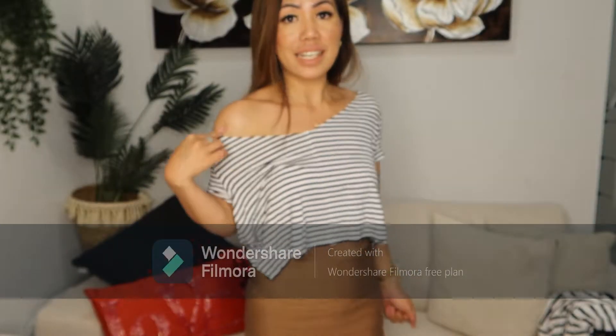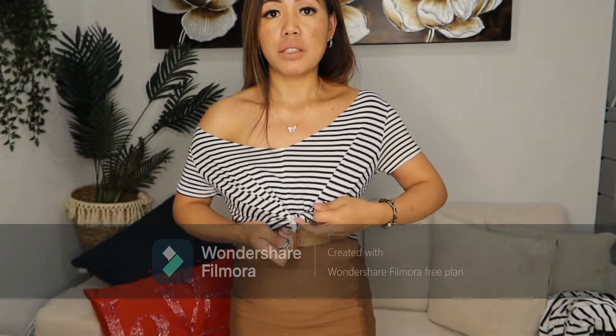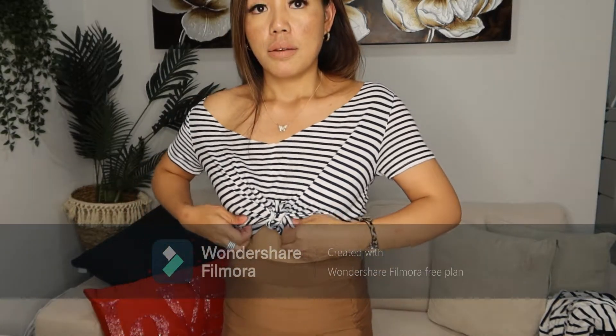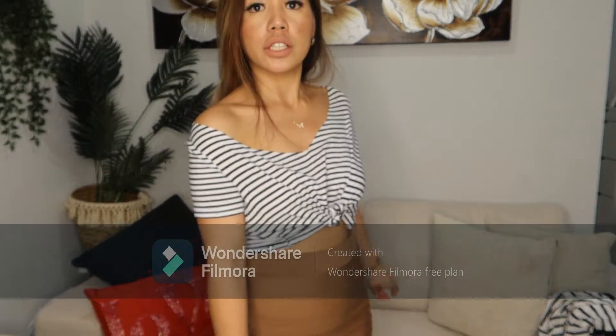So there's your off shoulder top. You can see we have created that off-shoulder part over there. You can either wear it on one side or on both sides — it's up to you. Personally, I want to wear it with one shoulder off. You can wear it loose like this, or if you want to make it tighter, I'll just tie a knot in the middle and put it up a bit to make it look better. And there you go — that's how I usually wear my loose off-shoulder top.